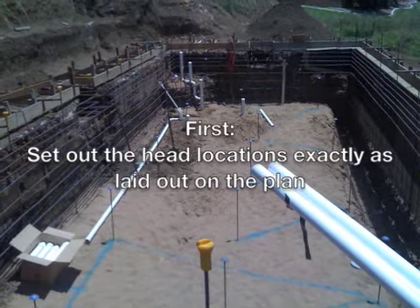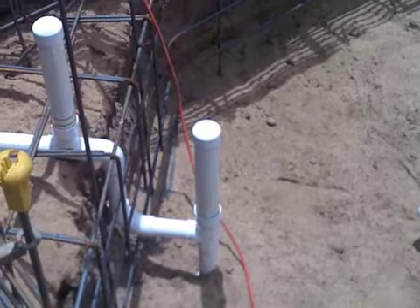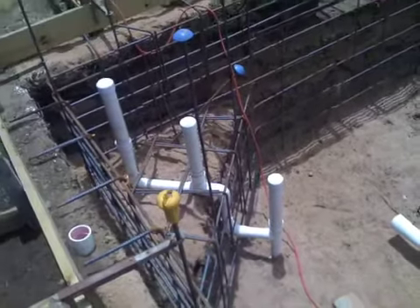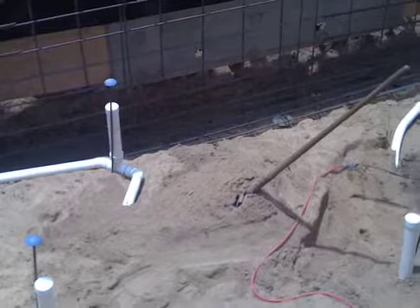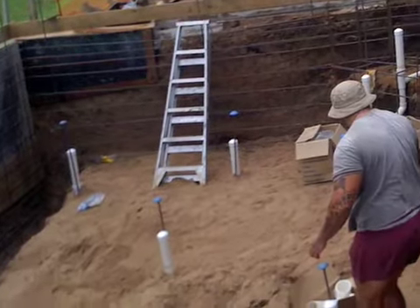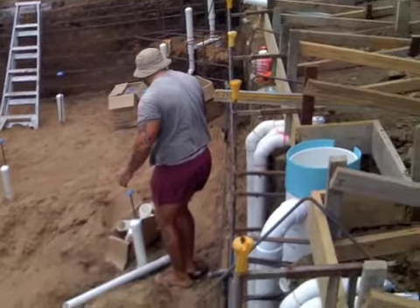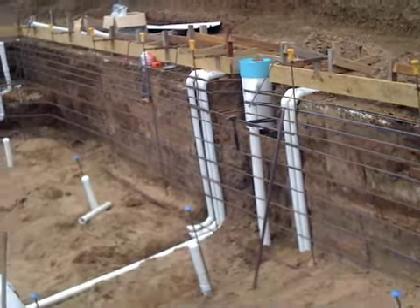You'll see the pegs all located across the floor, interconnected, so that all the pipework flows correctly. It is all Class 12 50mm PVC to maximise and maintain a consistent flow through the pool, and in most situations 45-degree elbows are used also to maintain the flow throughout the in-floor cleaning system.